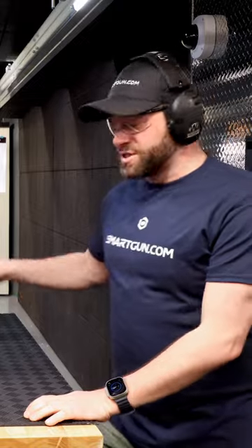There you have it — the Biofire smart gun versus the cable lock. The most important thing is that you secure your home defense firearm. Smartgun.com.